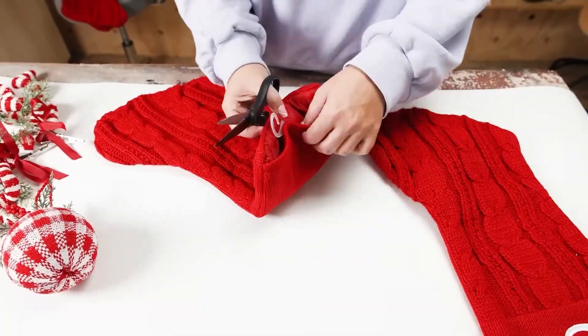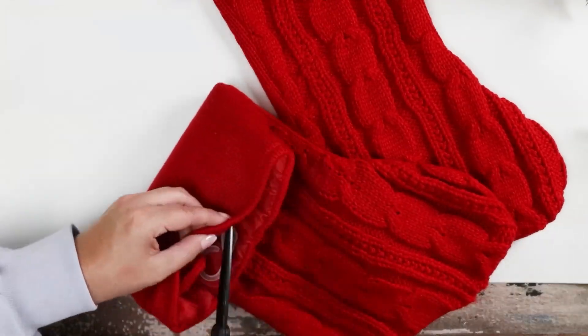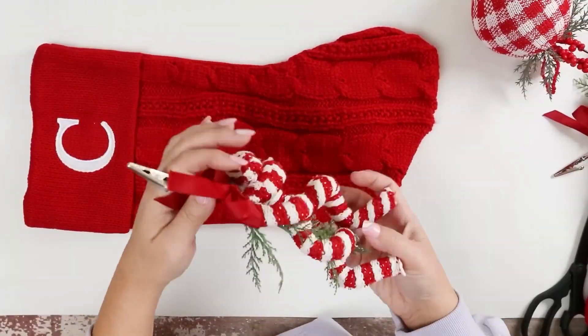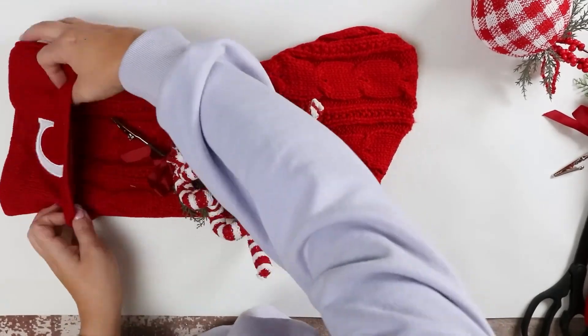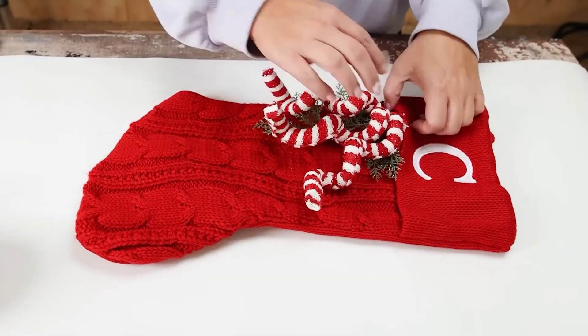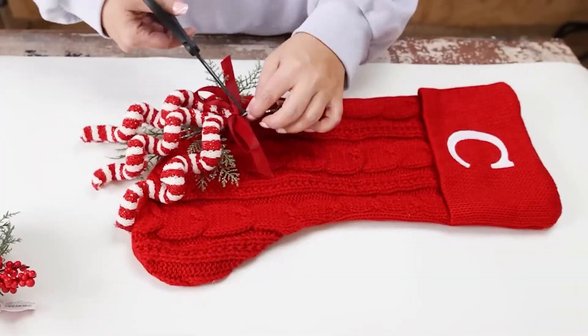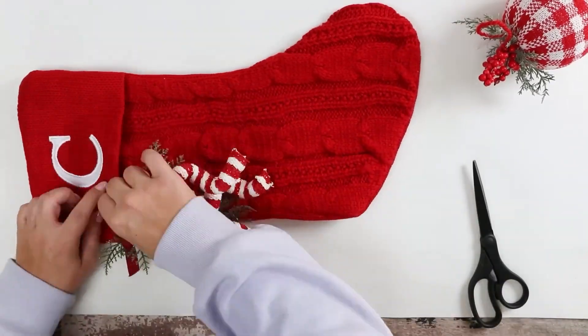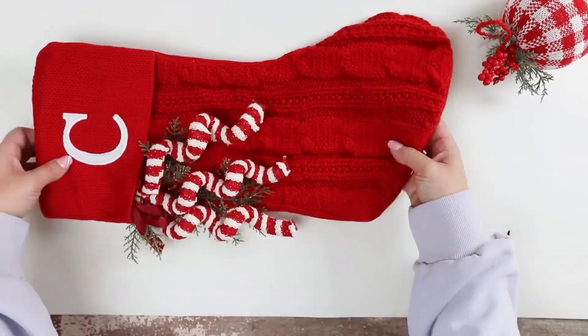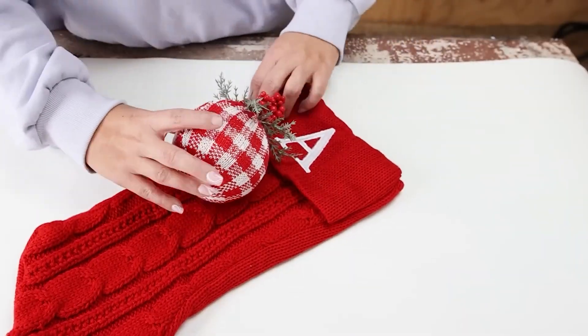All I did was remove the tags from my stockings. With the candy cane picks, they had a clip on them, so I just attached those with the clip. For the ornaments, I actually hot glued those to the inside of my stockings.